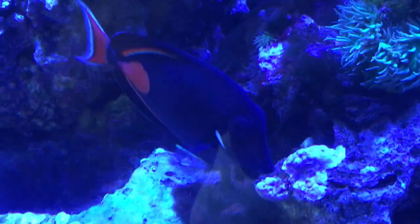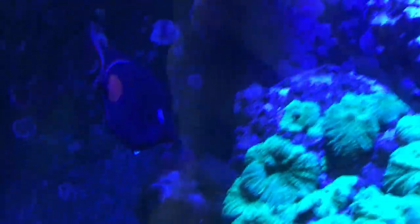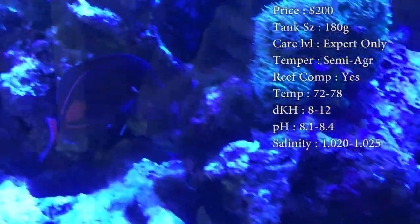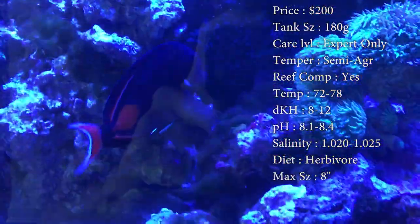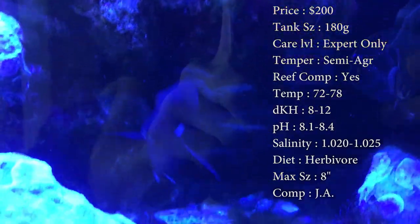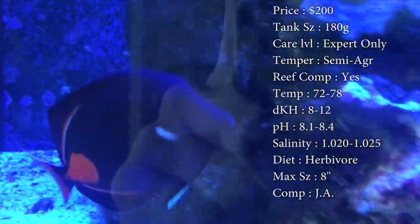Today we have a very expensive fish, probably one of the most expensive ones I can think of, but he is beautiful. He's called the Achilles Tang. Prices on him, you'll spend about a solid $200. Tank size, you definitely need 180 gallons — he needs at least 6 feet of room. I know that's huge, but you need it because this guy is super hyper, loves swimming back and forth and loves a lot of current. Care level is definitely expert only. I don't even keep these guys in my tank because it's too small, but we take care of them a lot at the fish store, and you definitely need to know your stuff before getting one.